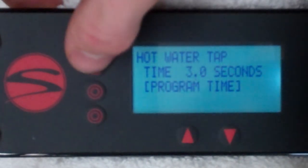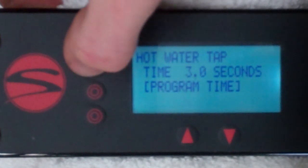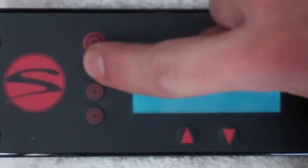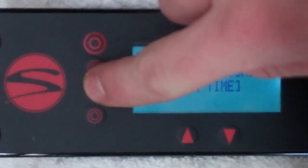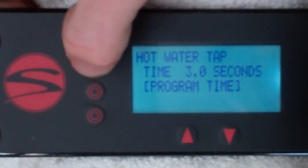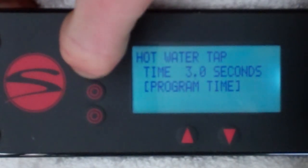Here you can use line two to adjust the total time the hot water tap will run, or you can use line three to manually set your hot water tap's flow time using the hot water button.